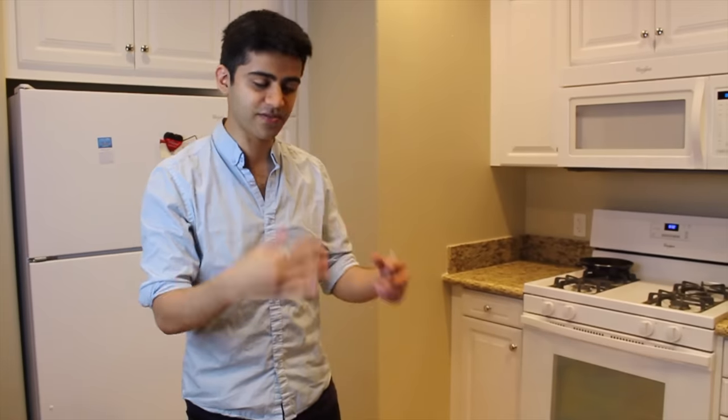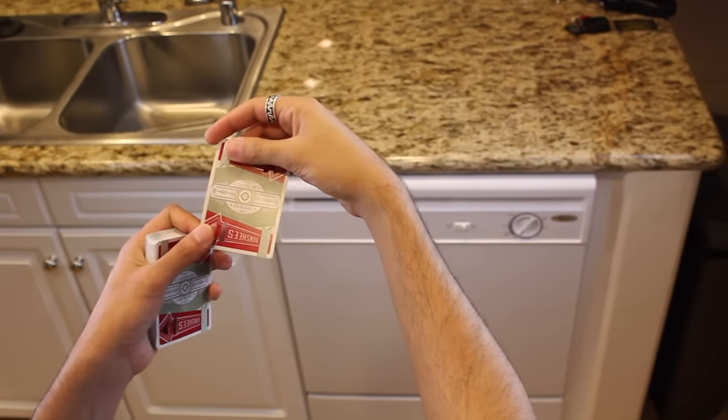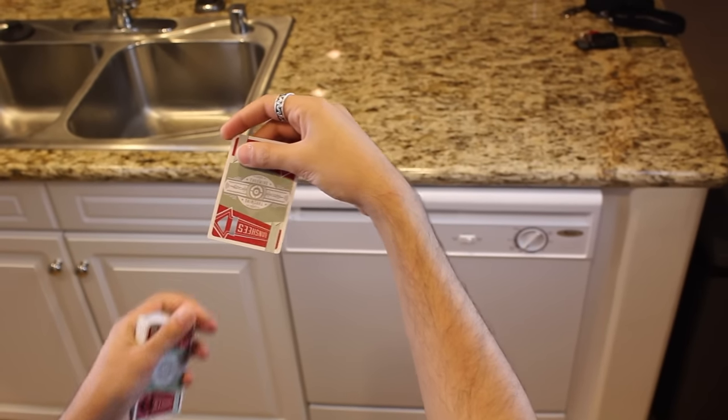Quick disclaimer: you have to be really careful when throwing these cards because if you hit someone in the eye or another sensitive area you could really hurt them. So if you are going to have card wars with your friends, make sure you're wearing eye protection and just be smart. You don't want to hurt anybody — this can be dangerous.